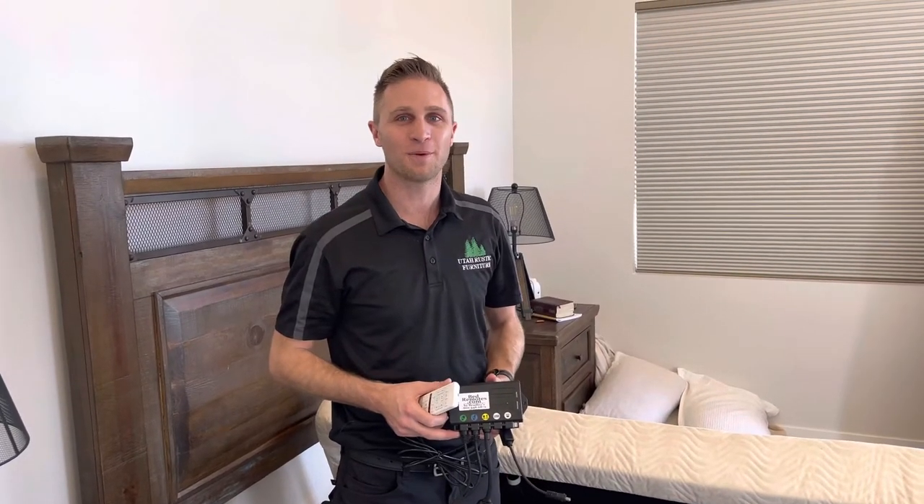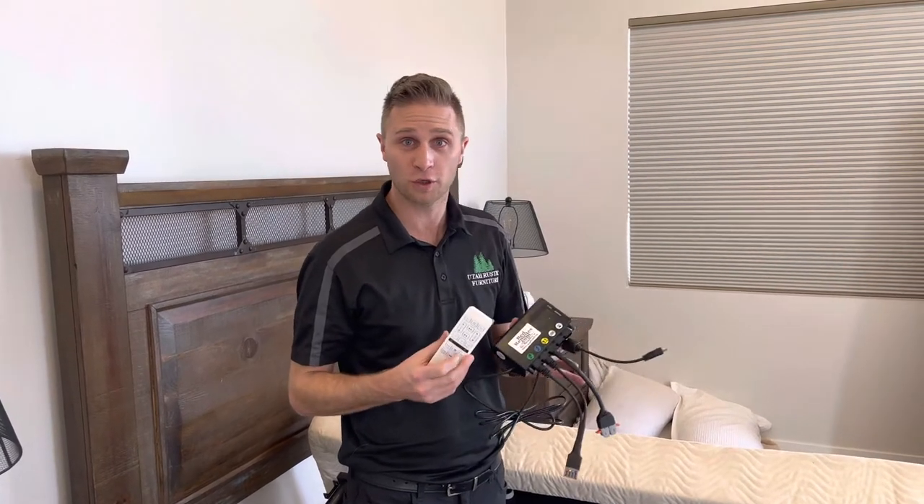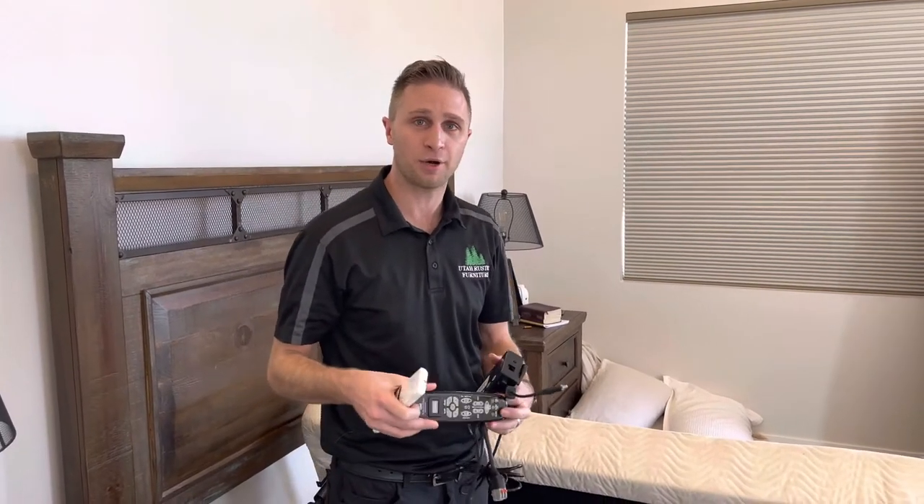Hi, I'm Matt with BedRemotes.com and Bradley's Furniture. Today we're going to show you how to use one of our universal conversion kits with an older generation adjustable bed base. The one we're working on today is the Leggett and Platt Prodigy first generation.